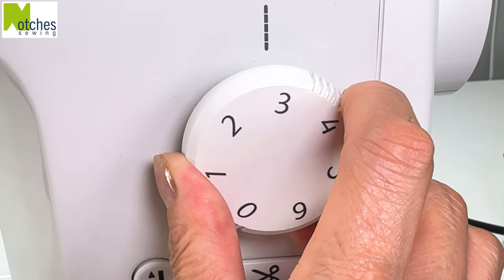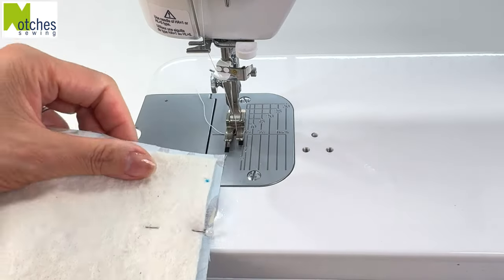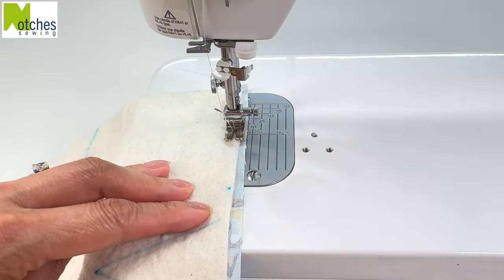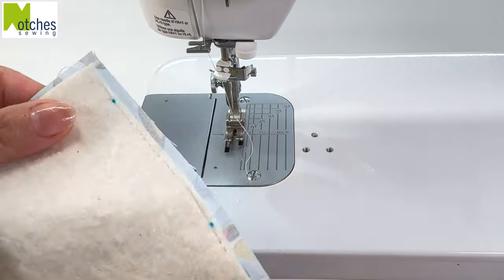I'm increasing the stitch length to number three. For both pieces, stitch close to the edge of the batting just before and after each mark on the side. This will make closing the opening later a little bit easier.